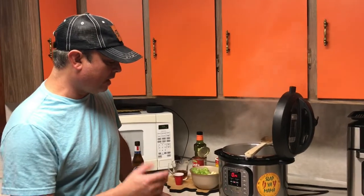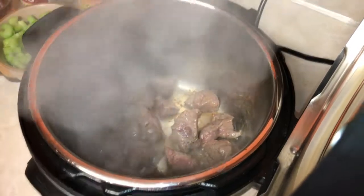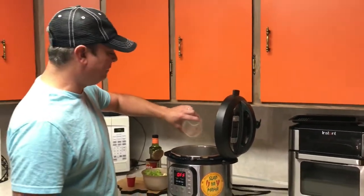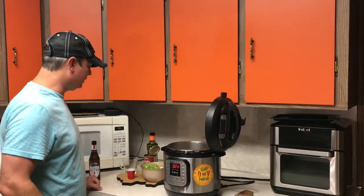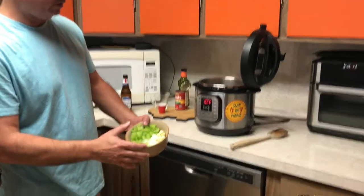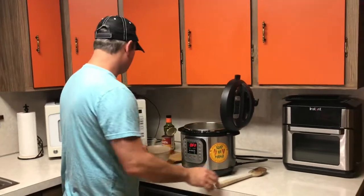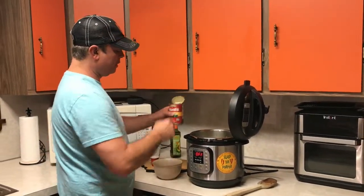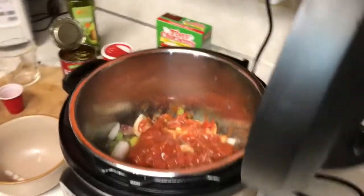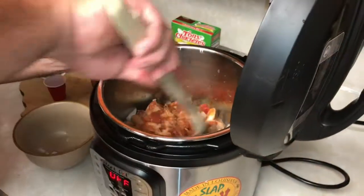Alright, we've been browning our meat for about five or six minutes. I'm going to turn my sauté function off. I've got a third of a cup of beef broth — you don't need any more than that. I put that in there to stop the cooking process. I've got all my vegetables chopped up — I chop them a little bit bigger than I normally do, just because they're going to be under pressure for so long. Now I've got my can of undrained diced tomatoes going in there. And I've got a tablespoon of your favorite Creole or Cajun seasoning — mine is Slap Ya Mama. Get everything mixed in real good.